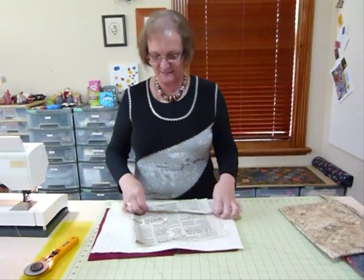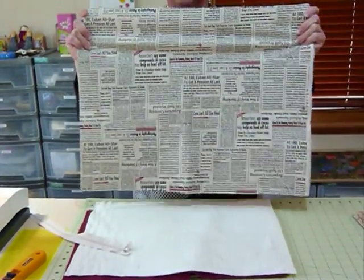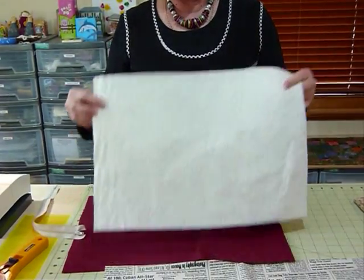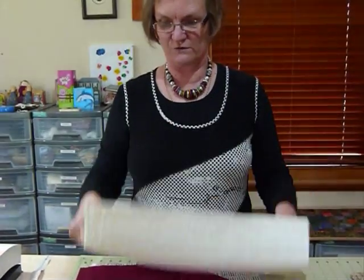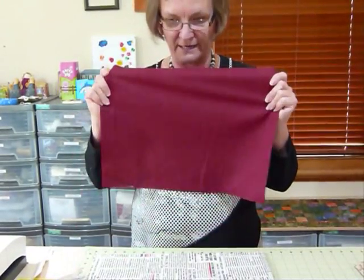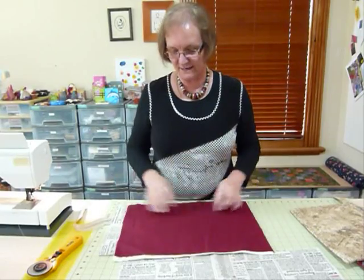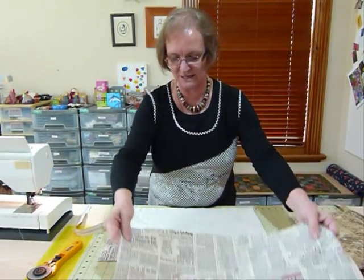First of all you just need to have some fabric — something like a fat quarter of the fabric you want to use for the outside. You need a little bit of batting, and I've used the fusible poly-cotton blend batting, which is really good for small projects because you don't need to baste it. You can fuse the layers together. I've also got a piece of fabric for lining. A fat quarter is plenty. You would need to cut your fat quarter, lining, and batting to size, and then lay them together.